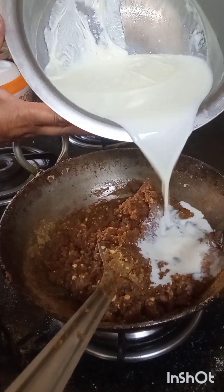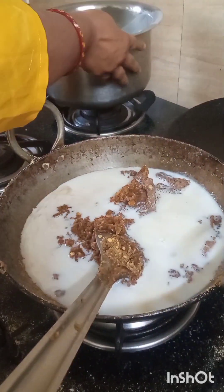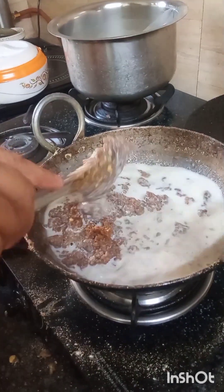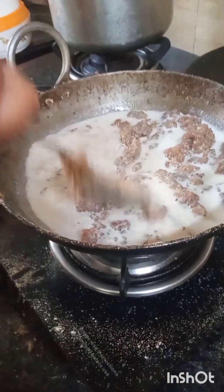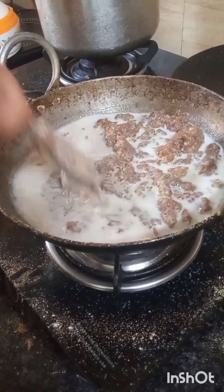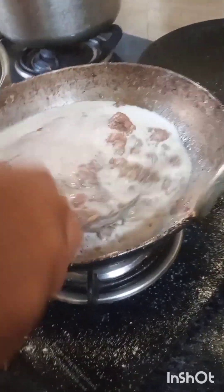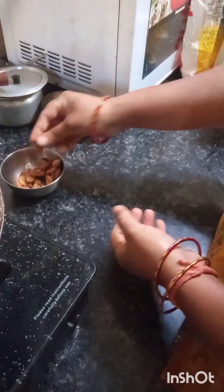Let me add the water. I am adding 2 glasses of water. I will pour the water in. I think that there are salads.